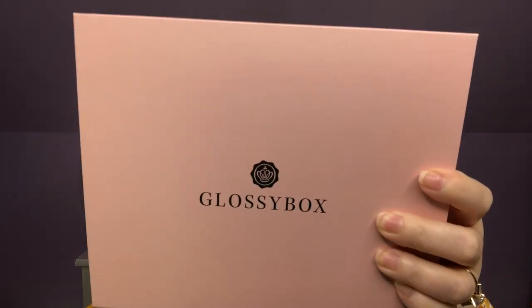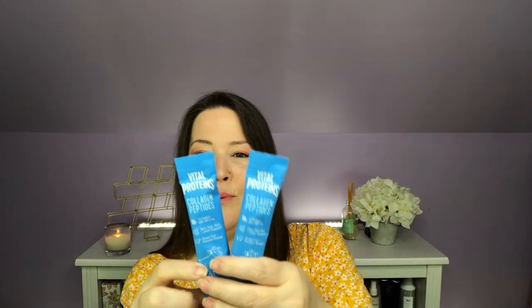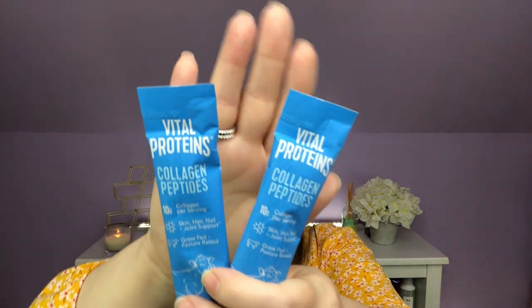One thing I don't often talk about with Glossy Box anymore is I take it out of the shipping box before I come make my video. It ships in a box that this fits into perfectly, so this always comes nice and protected. They're just nice thick peach boxes that are great to use for storage. And this month, between the outer box and this box, we had two Vital Protein packs to try — my daughter loves these so it'll be fun to pass along to her.